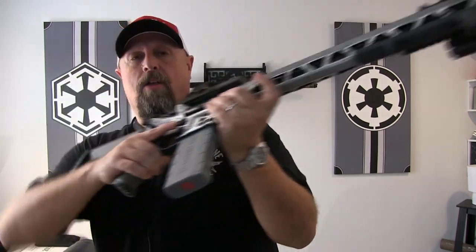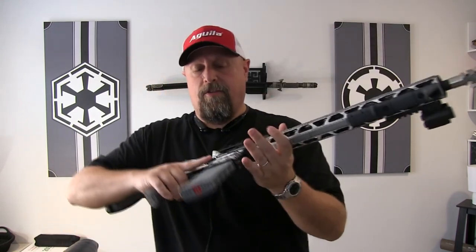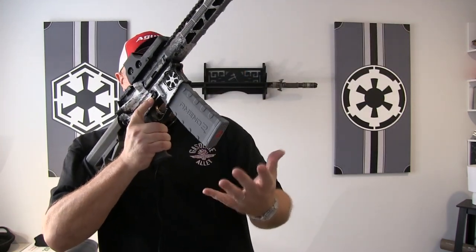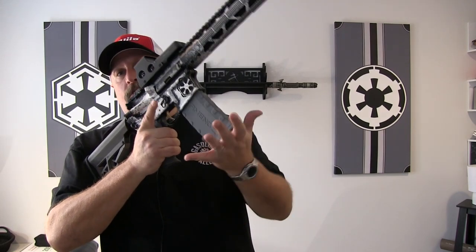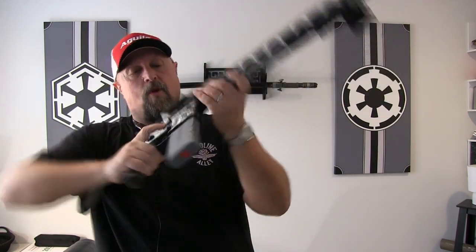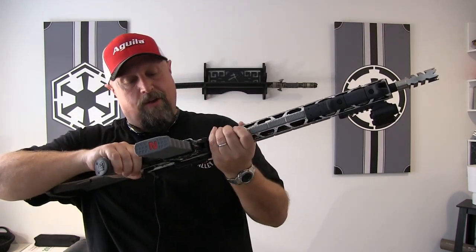The Amend 2 magazines worked flawlessly, as you'd expect. My only complaint — and this isn't on ATI since it's just a product they carry — is that once I've got an empty mag, I'm having some issues getting it to drop free. That may just be an adjustment and some tweaks I need to make. We'll see.